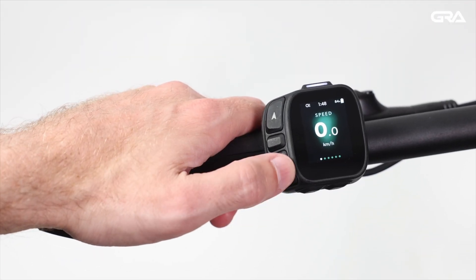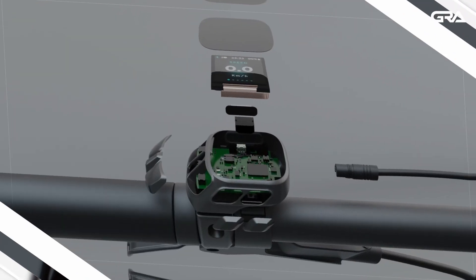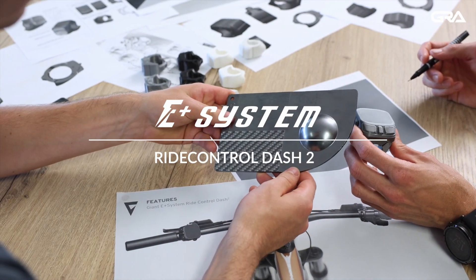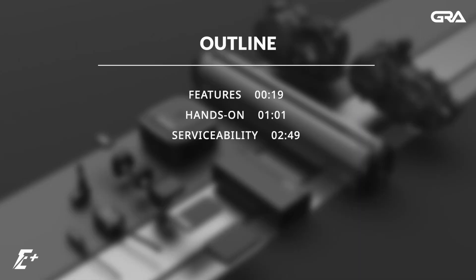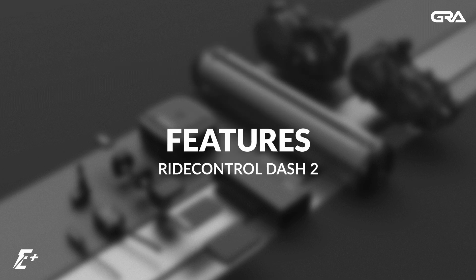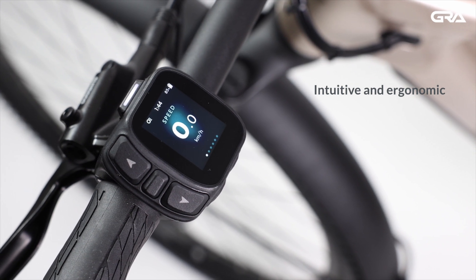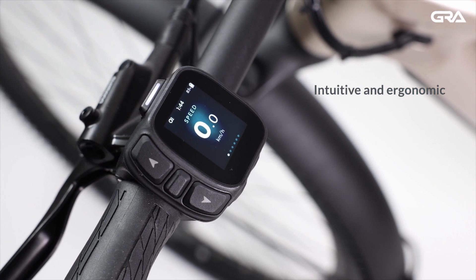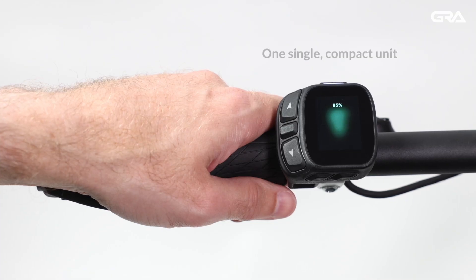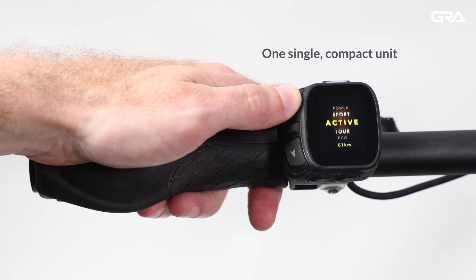Hello and welcome to this Giant Retail Academy video about the newly updated E-Plus system. In this video we'll introduce the Dash 2 remote and display. The Dash 2 is the key interaction point on many city and trekking e-bikes, combining intuitive and ergonomic buttons with a bright LCD screen — a single compact unit that gives the rider all the information they need about the bike and their ride.